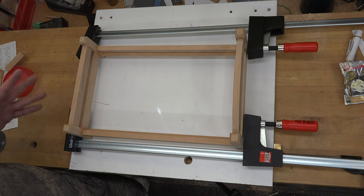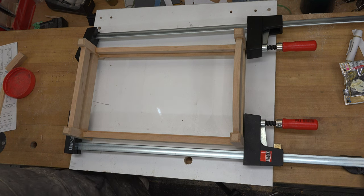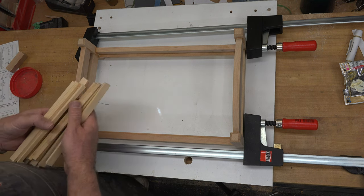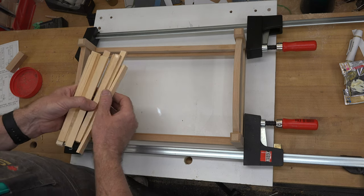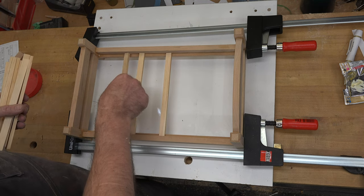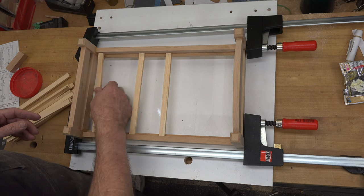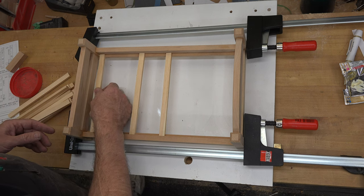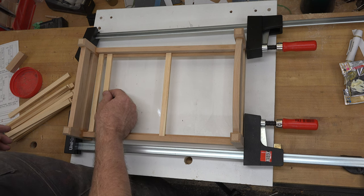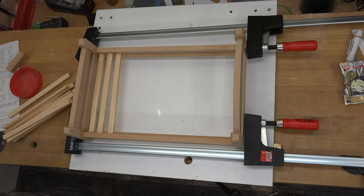With the bed frame glued together, there are 14 more pieces to put in place: the mattress support slats — pine, half-inch by quarter-inch, eight-and-a-quarter inches long. Space the first one a quarter inch from the end and glue it in place, then space each successive slat a half inch apart and glue them down, all the way to the other end. Once done, let that set up and dry — then there's just one last piece to make the bed complete.